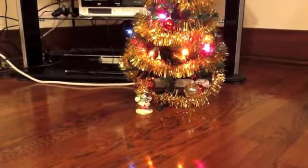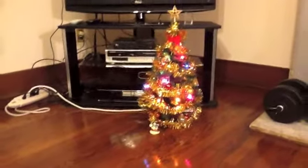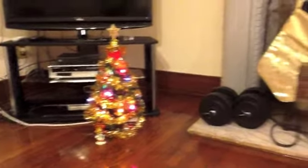I absolutely love the final result and I'm very happy with my Christmas tree, yay! And now you can see the socks that I put on my fireplace.